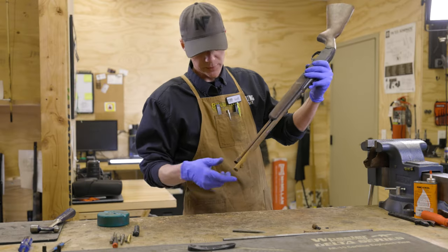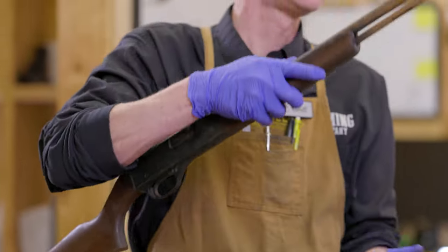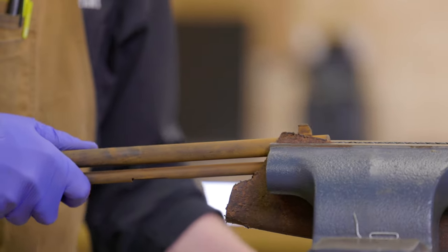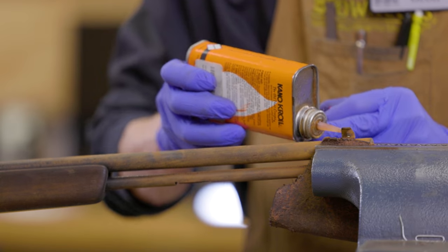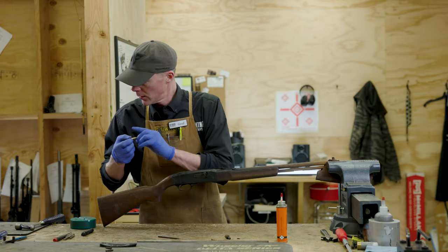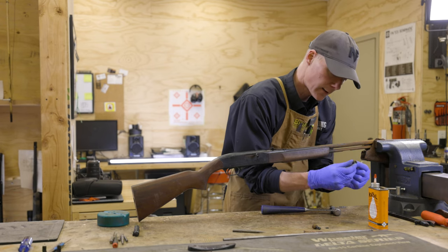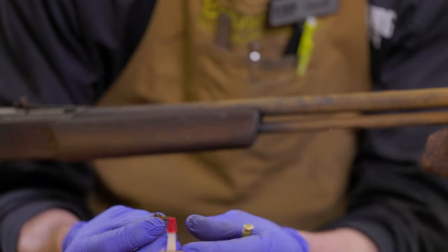With those pieces off, we can go ahead and get the sights off. They're dovetailed sights, so they're just going to be installed in either direction here. A little Kroil to loosen the rust a bit and a brass punch. There goes that - there's the front sight. It doesn't appear to have any bronze or brass pieces in it, so that's good - so that could be cleaned up and re-blued.